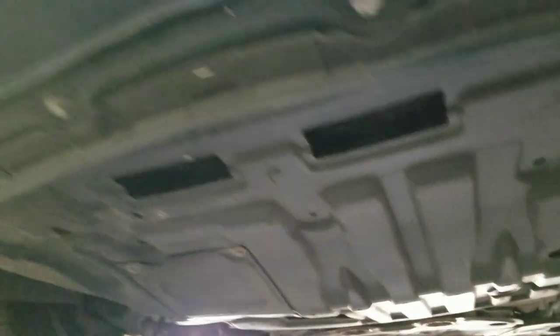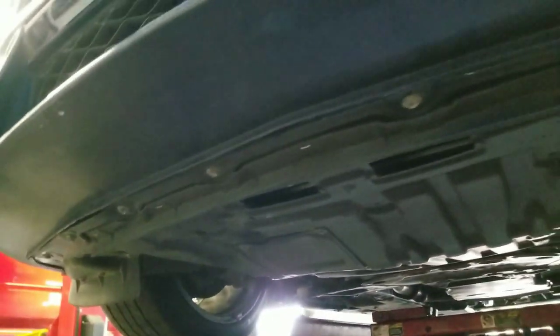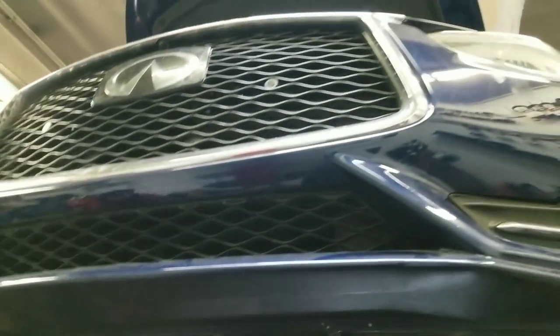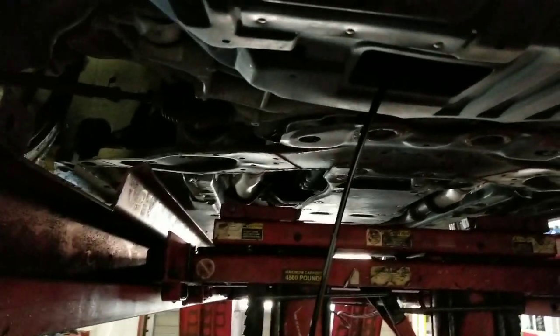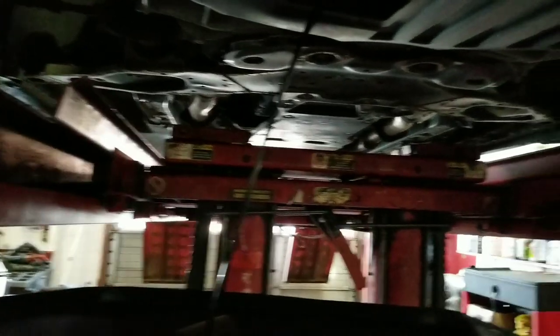We have an old oil filter we're gonna be changing here. This is the door so you can get to the filter itself and drain it out. We're gonna make this quick, easy, very simple — knock it out. This oil probably hasn't been changed in about 8,000 miles — nice and black like it usually is.